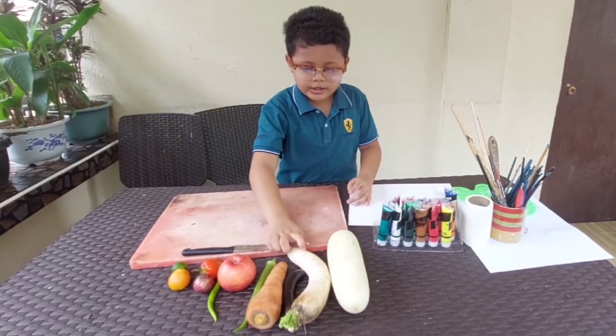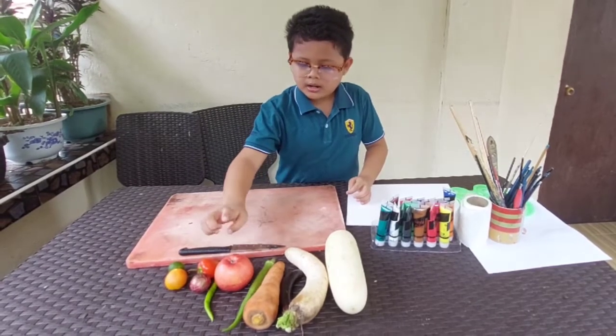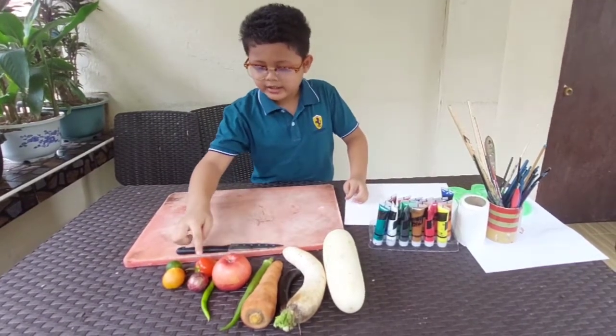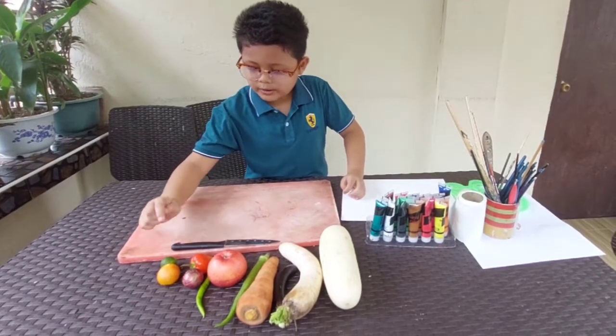Peppino, radish, eggplant, carrot, okra, apple, chili, bell pepper, onion, tomato, and last of all, we have calamansi.